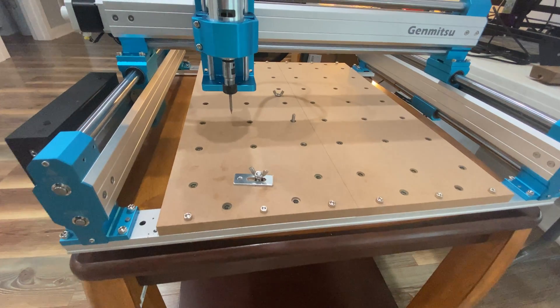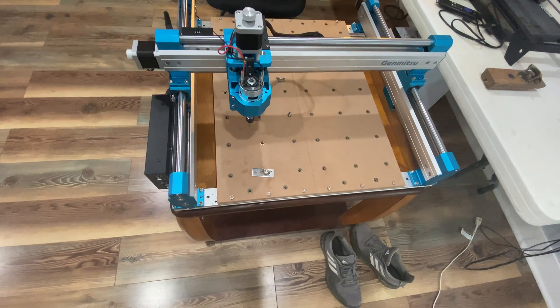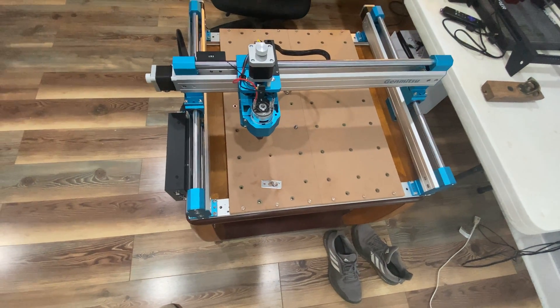First of all, when getting started with CNC, you need to decide what your primary goal is going to be. Is it purely for fun, a side hustle, small business, or world domination? Because depending on your goals, you may have different needs. If you're just wanting to have fun and make some cool stuff, then you may want to look at a cheaper desktop CNC such as a small Genmitsu, or possibly even just a laser cutter or laser engraver. I've got reviews of some entry-level CNCs and laser cutters linked in the description.